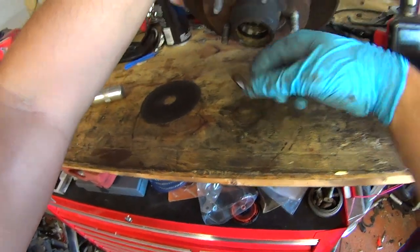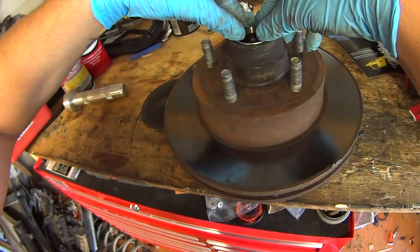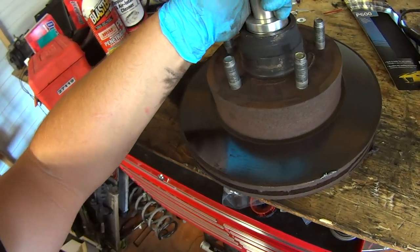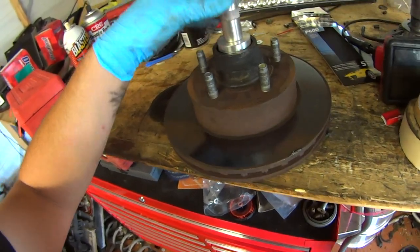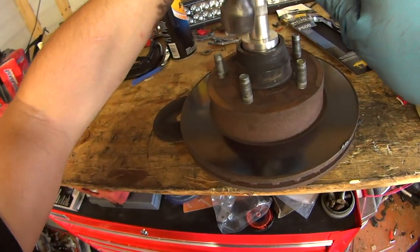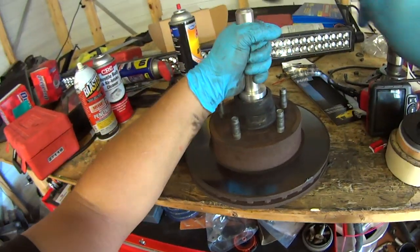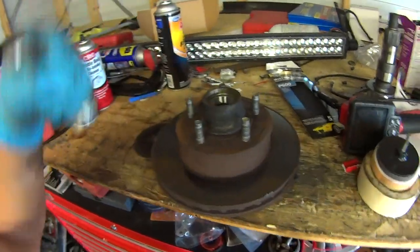The race is out. Take the new race, get it lined up in there, then take your bearing race driver with the appropriate size attachment and drive it in. If you don't have one of these, you can rent them free of charge from just about any auto parts store.